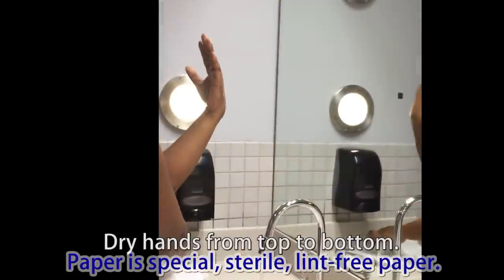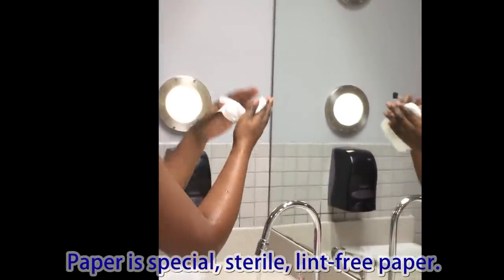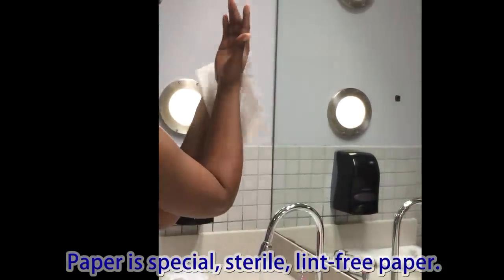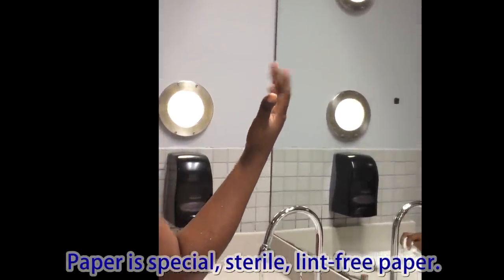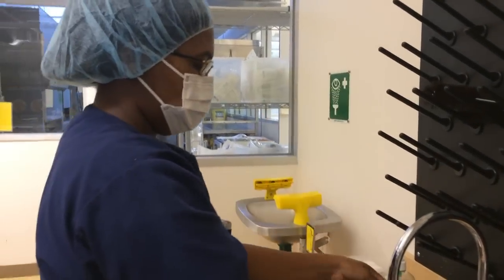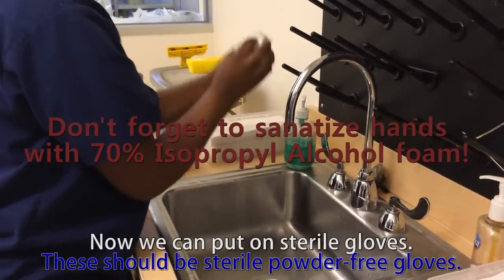Dry hands from top to bottom. Now we can begin to put on sterile gloves.